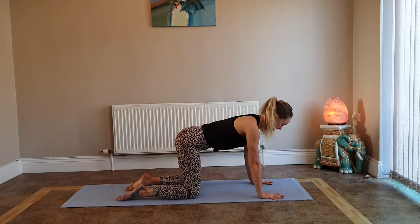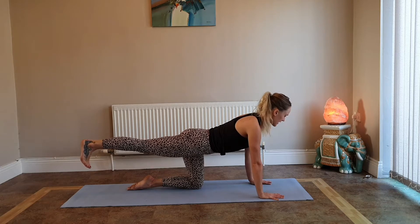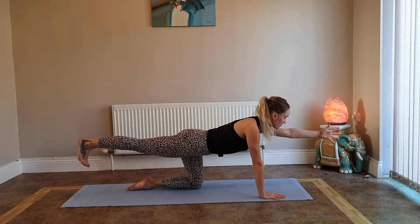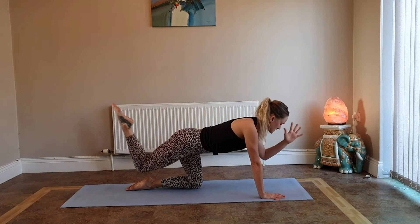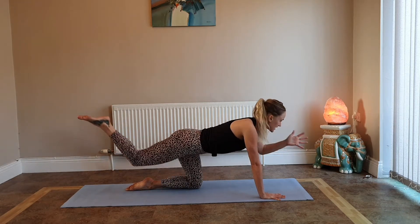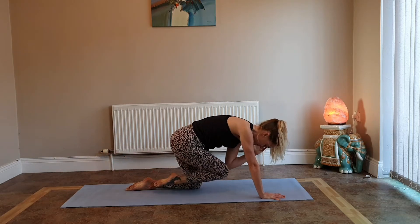Spread your fingers wide, have your shoulders over your wrists. Inhale, kick your right leg back — look back to make sure your toes are pointing down and your hips are level; squeeze those inner thighs together. Press firmly through the right hand and inhale reach your left arm out, look forward. Exhale elbow to knee; inhale reach it out; exhale elbow to knee — slow and controlled. Continue for five repetitions: inhale reach out, exhale elbow to knee. And release.